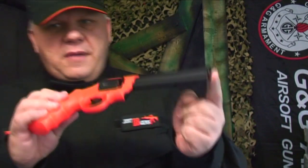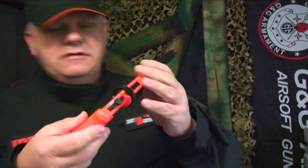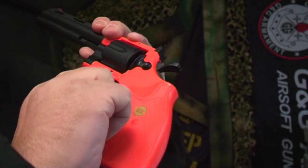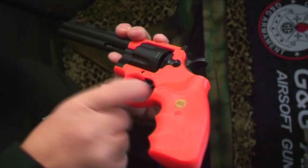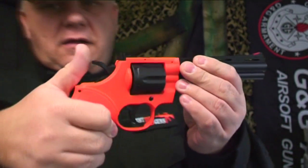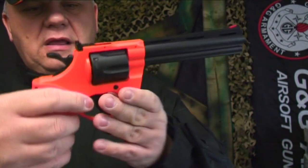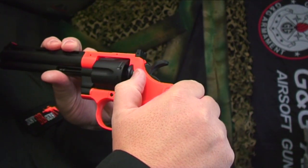The most important thing to remember with these revolvers — a lot of people think they're broken when they get them, but they're not. There is an actual working safety just down here; it's quite hidden so people don't realize it's there. If it's switched over, the gun is locked. Push it this way to unlock it. It also has a really nice hammer.